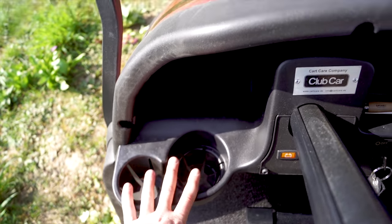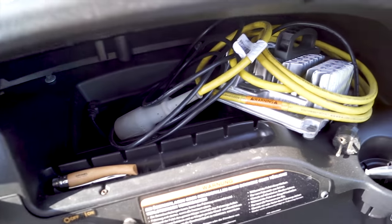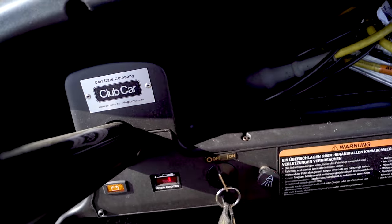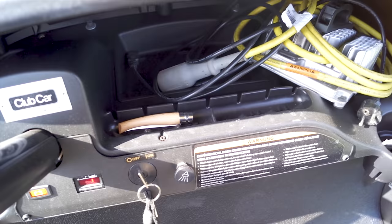Zwei Getränkehalter für den Fahrer, zwei Getränkehalter für den Beifahrer, ein kleines Ablagefach für den Fahrer, ein großes Ablagefach für beide – sowohl für den Fahrer als auch den Beifahrer. Hier vorne nochmal ein kleines Extrafach, um hier kleinere Sachen abzulegen. Ich habe jetzt hier mein Propeller reingelegt – hat schon Tasche reingelegt.